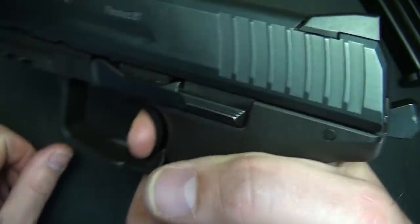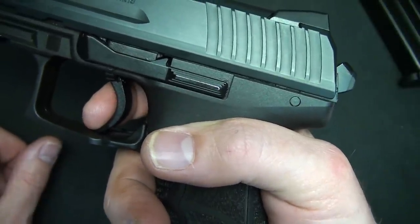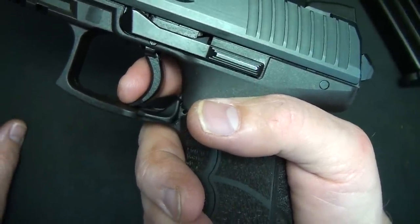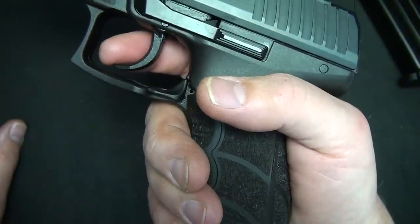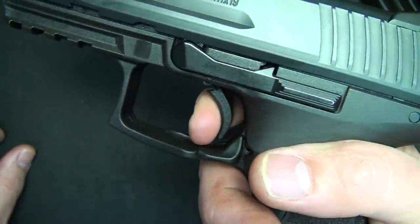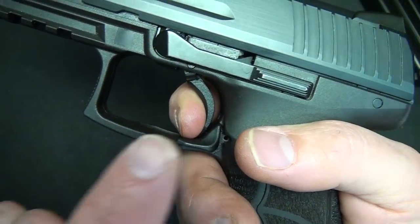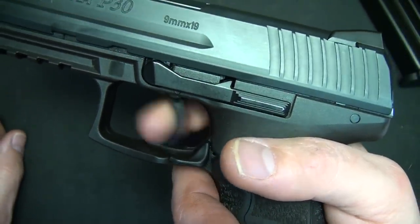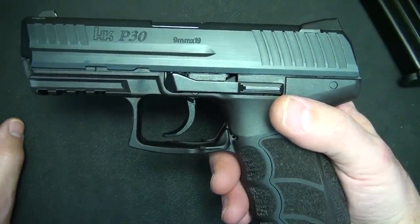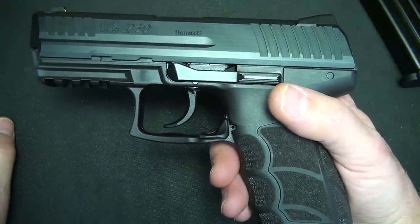The reset — if you watch the hammer and the trigger, it resets the hammer. It comes out a little ways; the reset's a little bit long, but when you consider you still have a lot of travel left, it's about a third forward. Not too bad. You do have some trigger travel once you get past it, but out on the range this was a really fun gun to shoot. The trigger pull itself you don't even think about — it's so smooth, it's really excellent.